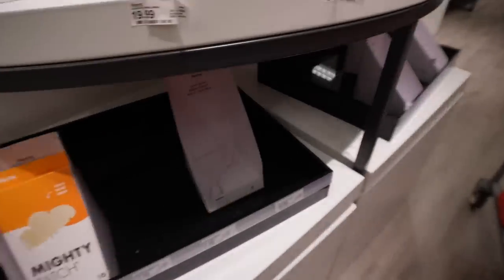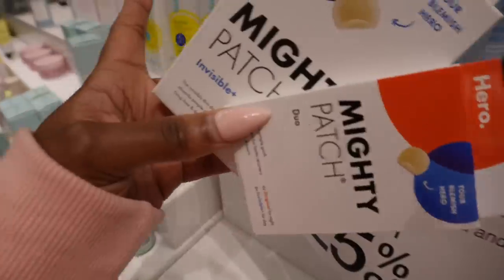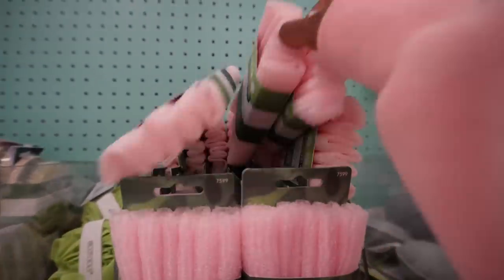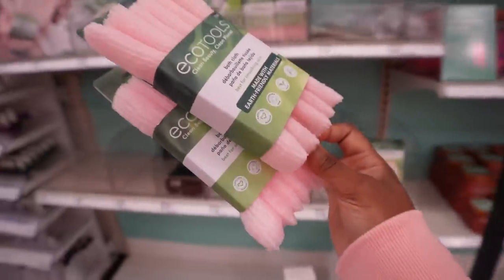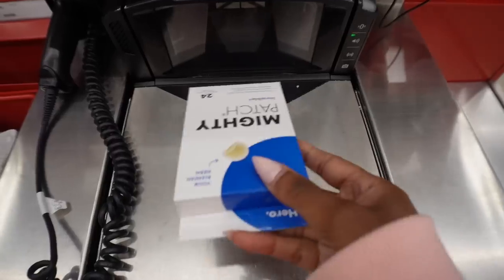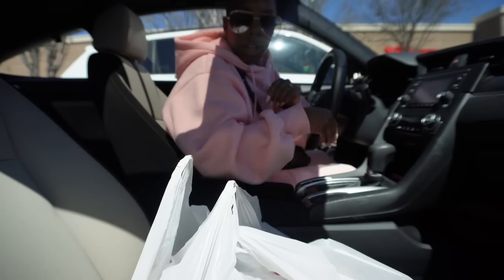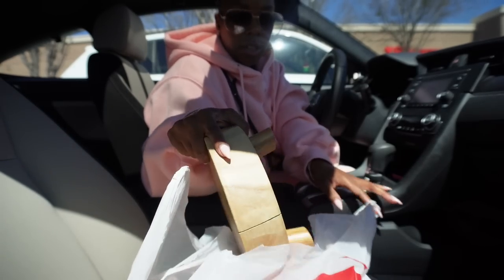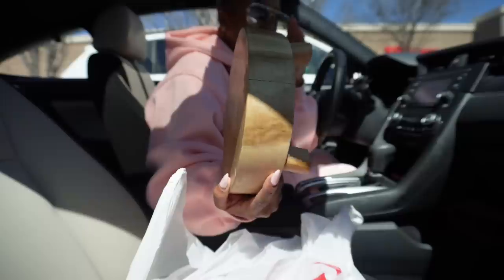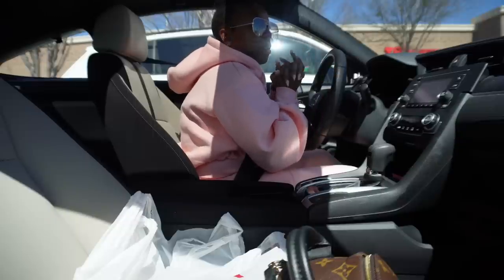They are completely out of Mighty Patches — I ended up finding two randomly sitting up there so I grabbed those two. They also don't have any Curology patches; I need to get more of those. Also grabbing the best exfoliating washcloths. And I got one thing I didn't necessarily need but got anyway — this little stool thing that looks so cute on the bathroom countertop to put my skincare products on.